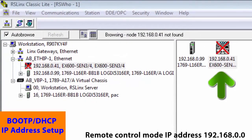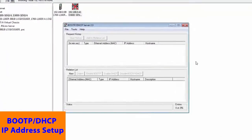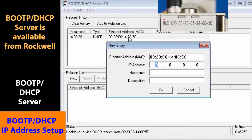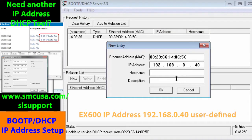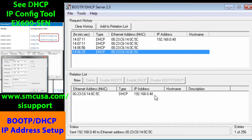Now that we have set the EX600 for remote control mode, we can use the DHCP server to set our address. Pull up the BOOTP server and wait for our MAC ID to come up. And there it is. Click on the MAC address. We're going to set the address to 40. Host name and description are optional, so we'll leave those off. Now highlight and click on the MAC and IP address under the relation list. It should sync up and then reappear under request history.